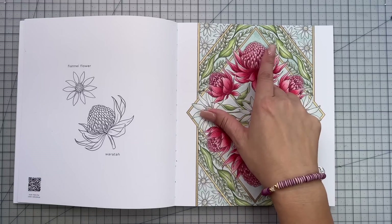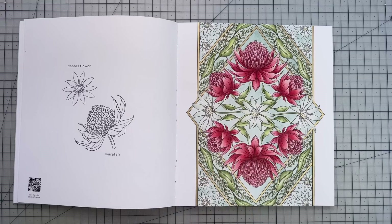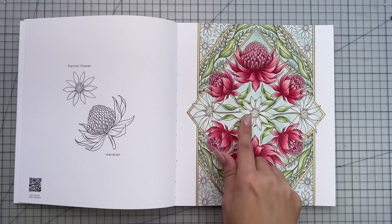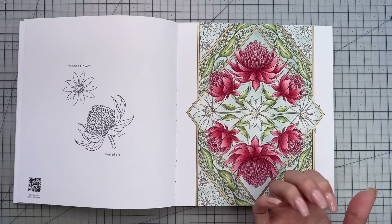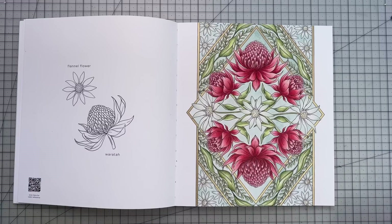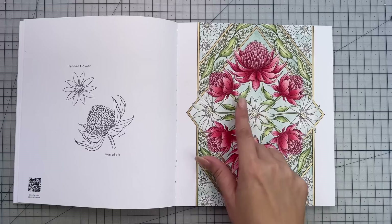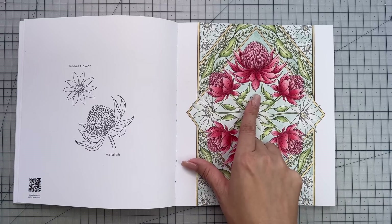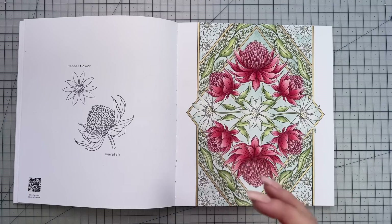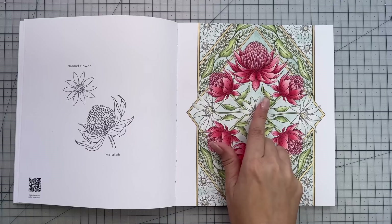The background is Tim Holtz's Distress Watercolor Pencils. I colored the background after the flowers. I do wish I had gone a little bit lighter with the background, because these flannel flowers look so pretty against a white background. The colors I used for the flannel flowers were jade green, celadon green, and I think gray green light. That celadon green is such a pretty green. I think I should have gone lighter on the background, but I do love that Speckled Egg Distress Watercolor pencil.